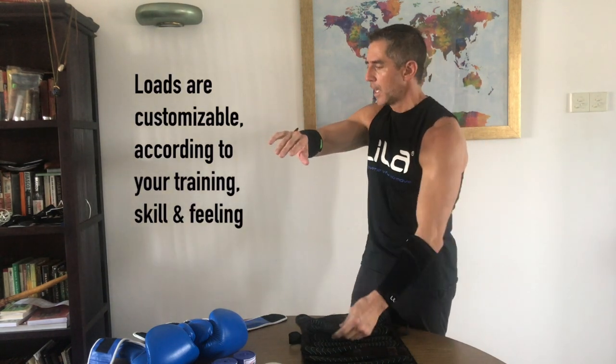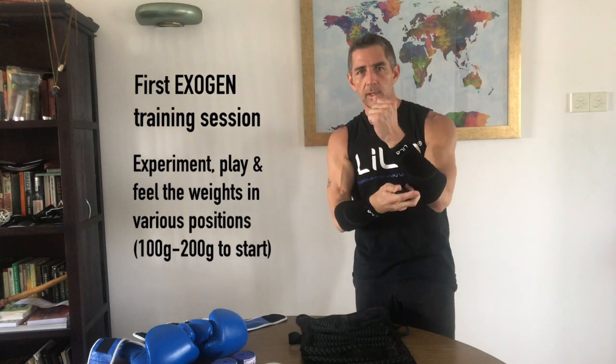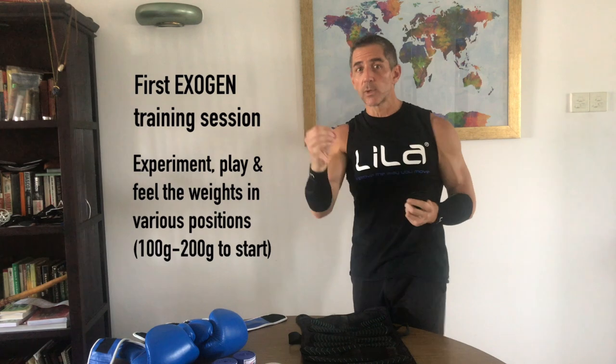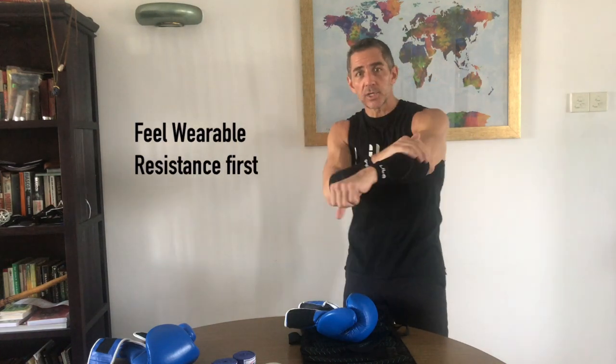You can move the load around any of those positions while punching and boxing. I'm going to walk you through our suggested progressions for where to place it as you progress over your first four to six weeks. The best way to understand anterior, posterior, internal, external, proximal, and distal loading is to not worry about the terms — just move the weight and feel it in one session. For session one, we always recommend putting a little weight on — a single load, maybe 200 grams on each side — and play with it. Get a feeling for it, find out what works. That play is really important. Get that load on, get your gloves on, and get to your speed bag, heavy bag, or shadow work and start feeling your motions.